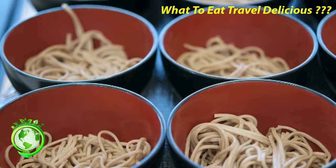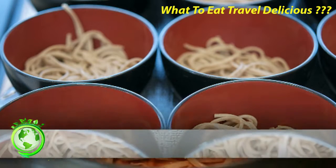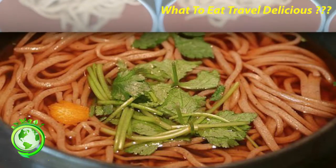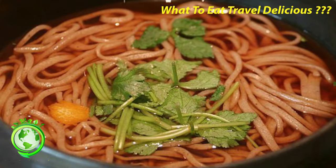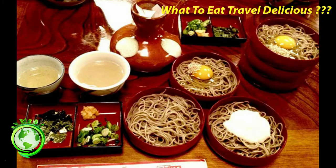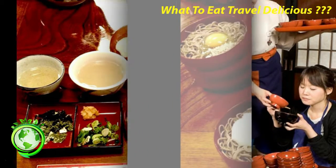If your soba were served with a dipping sauce, some soba restaurants will give you a little teapot — see photo to the right — towards the end of the meal that is filled with what looks like hot cloudy water. This is sobayu, the water that the soba noodles were cooked in. Sobayu is meant to be poured into your remaining dipping sauce after you have finished your noodles. This is how you can finish your dipping sauce by drinking this mixture, adjusting the amount of sobayu as you prefer.